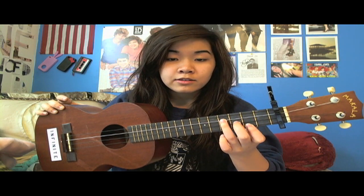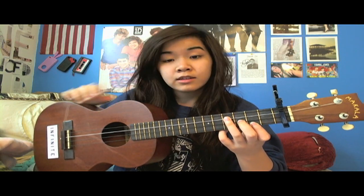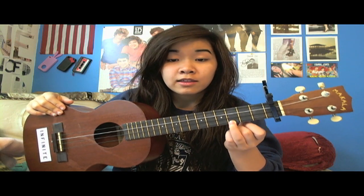E minor looks like this, and it is the second fret last string, third fret second string, and then fourth fret third string. And then D is the top three strings on the second fret, A minor is the top string on the second fret, and then C is the last string on the third fret.